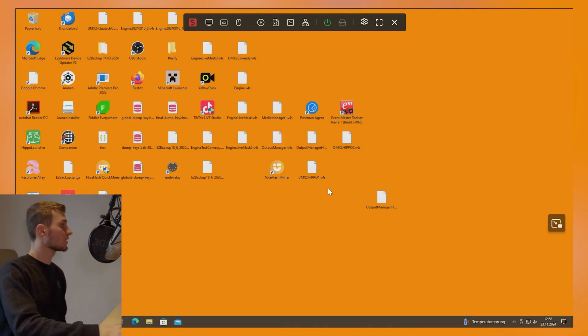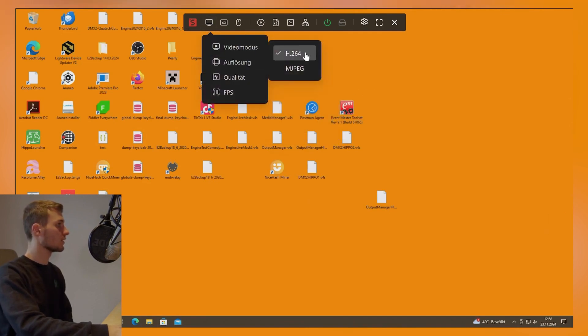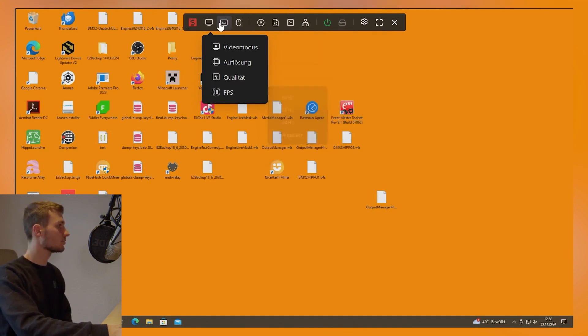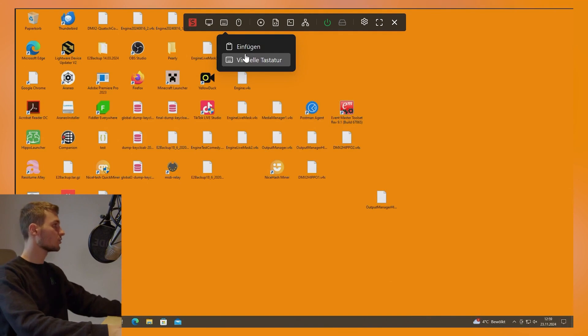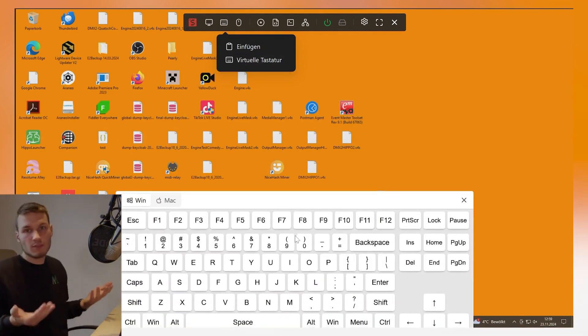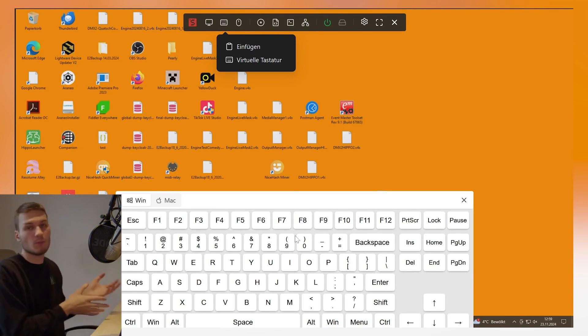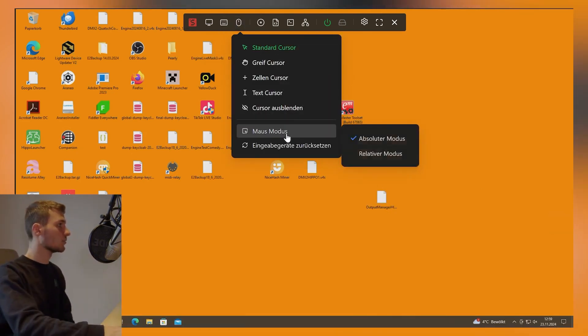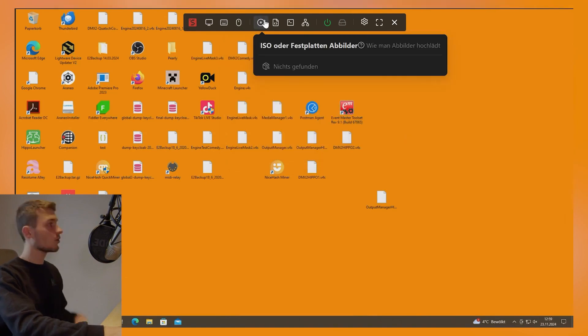The image is displayed directly. We can adjust the resolution, set the quality, and adjust the FPS. Additionally, we have the option to open a virtual keyboard, which is quite practical if you want to control everything via a tablet. We can also change the mouse mode.